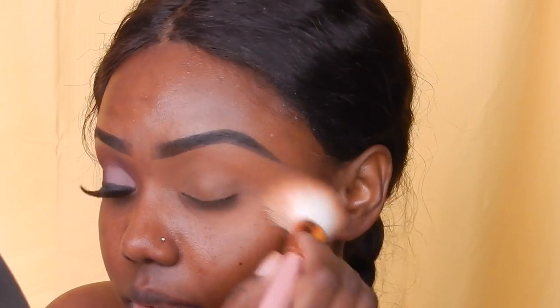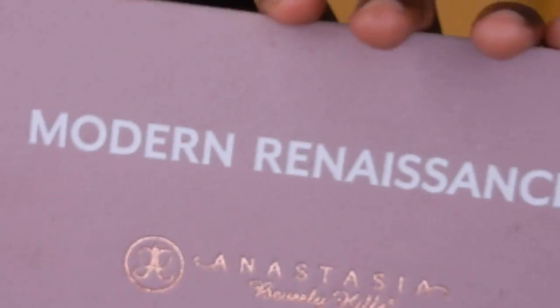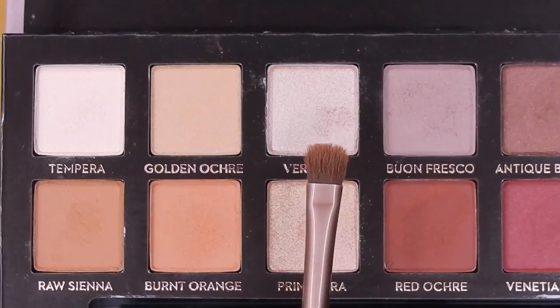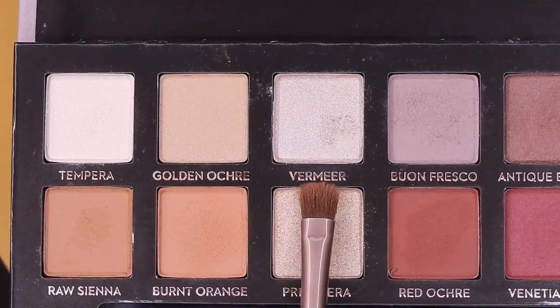I finally got this Modern Renaissance palette and I'm so excited to use it. Right now I'm just showing you guys the colors. I'm going to highlight my brow bone with that shimmery shade Vermeer — hopefully that's how it's pronounced, I'm not really sure — but you saw it, so that's what I'm doing right now.